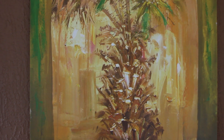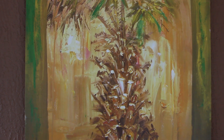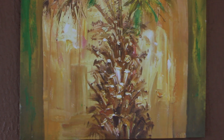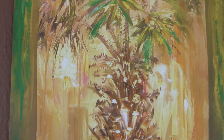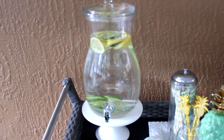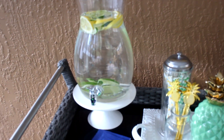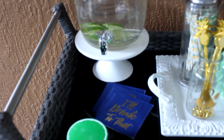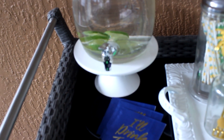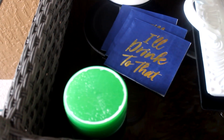Over my bar cart is a picture I originally featured in a previous video — a Goodwill find, I don't think I paid more than ten dollars for it, and it's huge. It looks very tropical with the palm tree. Down below on the bar cart I have this water dispenser filled with water — hubby cut up some lemons and limes. It's sitting on a Target pedestal from the Target One Spot. In front of it I have napkins from Target and coasters that were Dollar Tree finds.